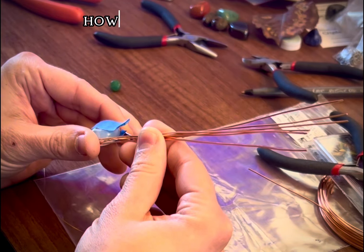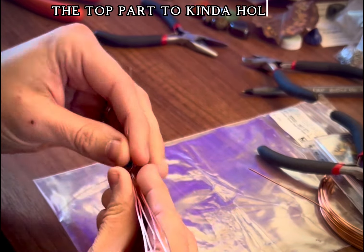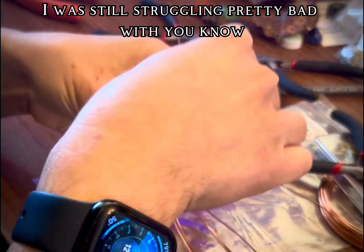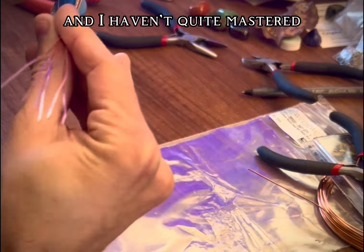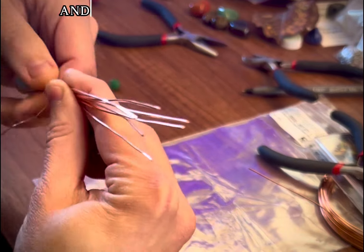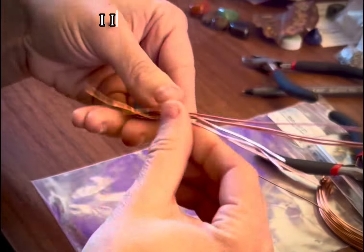After establishing how these are wrapping around and where they're gonna meet at the top, I take that thinner wire again and wrap it around the top part to hold all the wires together. At this point I was still struggling pretty bad with getting that little wire to wrap around where I wanted it, because those wires kind of get themselves tangled and I haven't quite mastered getting them to really behave. But eventually I get it — you start by wrapping it around one of them three times to kind of tie it on there.